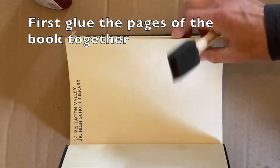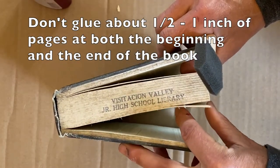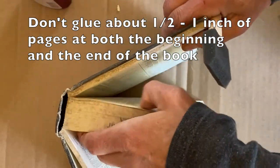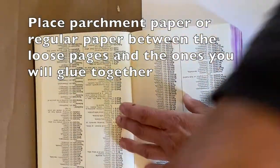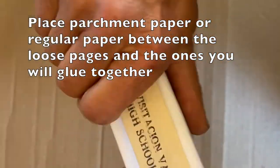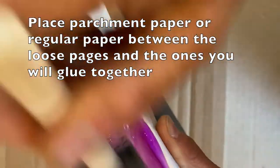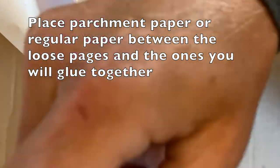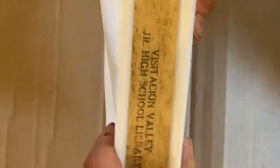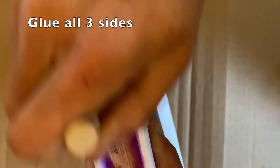First, glue the pages of the book together. Don't glue about one half to one inch of the pages at both the beginning and the end of the book. Place parchment paper or regular paper between the loose pages and the ones you will glue together. I'm using purple glue that dries clear. Glue all three sides, then put something heavy on top and let it dry overnight.